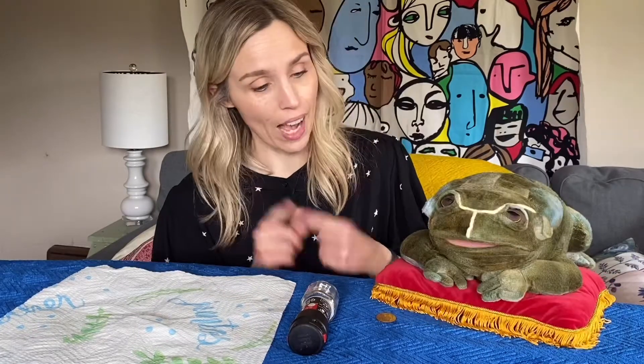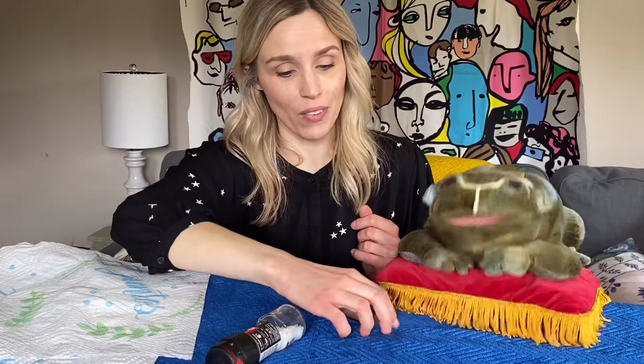Hoppy, do you like magic tricks? Oh, of course. Oh, you do? Well, what kind of magic tricks do you like? Oh, something that involves maybe frogs. Okay, I don't know if I know any frog magic tricks, so I'm going to have to think about that for a while. But today, how about we make a quarter disappear? Oh, that sounds fun. Does that sound like fun?